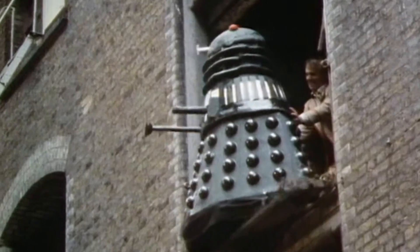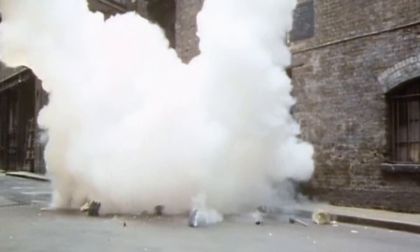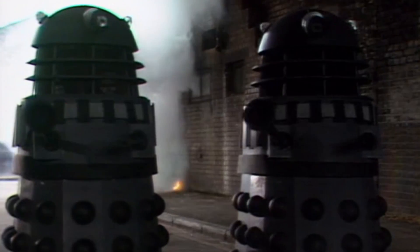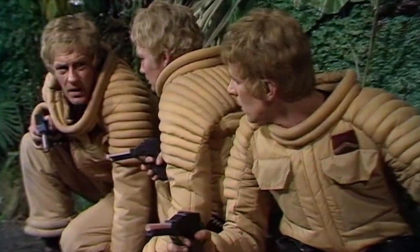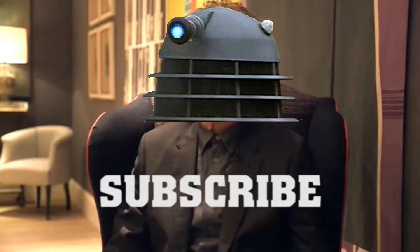What do you think of Dalek Anium? Do you think there are any materials in the Doctor Who universe that are more powerful than the Dalek alloy? What other uses or traits of Dalek Anium can you think of that weren't mentioned in this video? And do you think there are any other forces in the universe other than Daleks, such as the Thals, who have made use of Dalek Anium to any meaningful degree? Let me know in the comments below. Don't forget to click below to subscribe to Dalek Bumps.